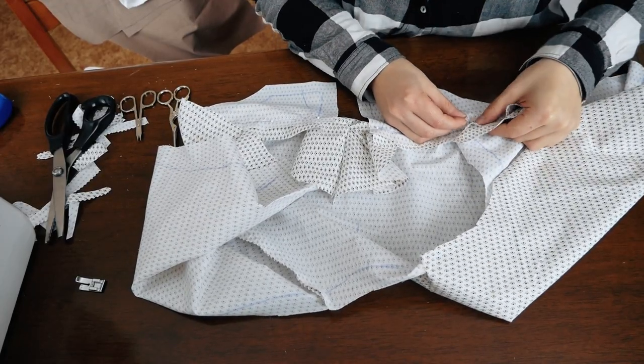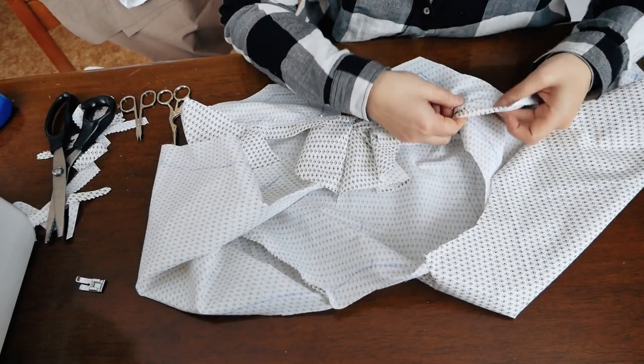Now I repeated the same procedure and I pinned and then sewed all the tail lining pieces together.